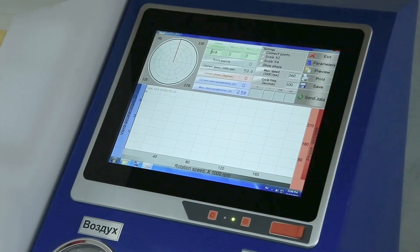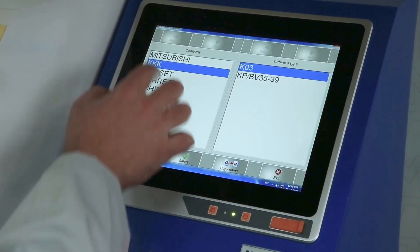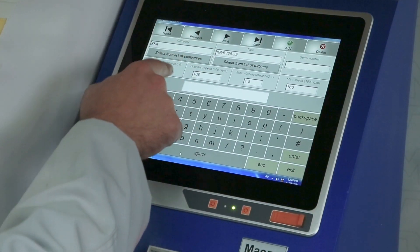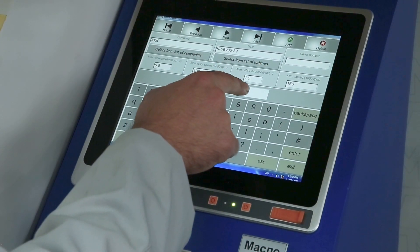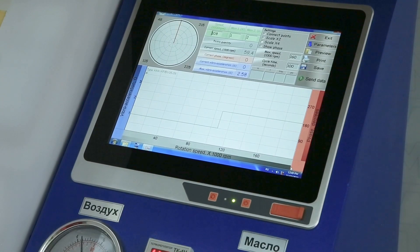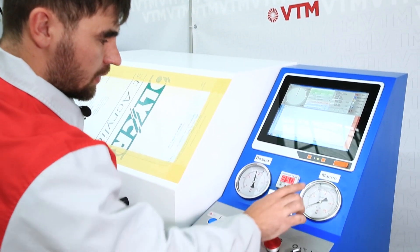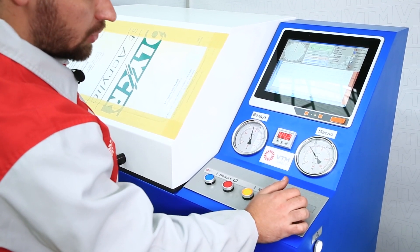We proceed to work with the program. In the program, select the parameters, select the turbine from the list of turbines, and click select. Here, the balancing tolerance, the first critical speed, the balancing tolerance after passing this speed, and the maximum rotation speed are set. Next, click the send data button and start the air. First, start the oil and control the pressure — it should be within 3 to 4 kg.